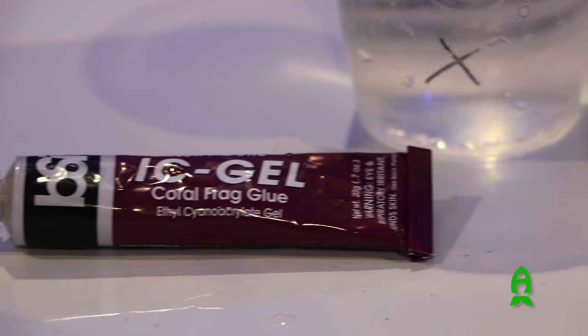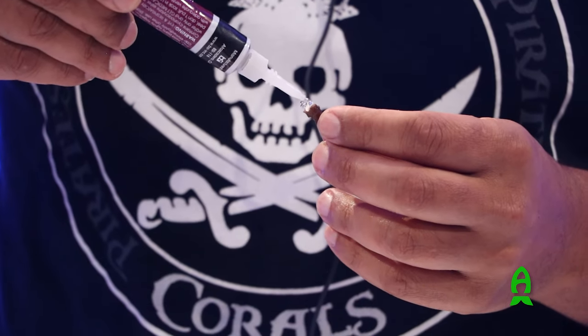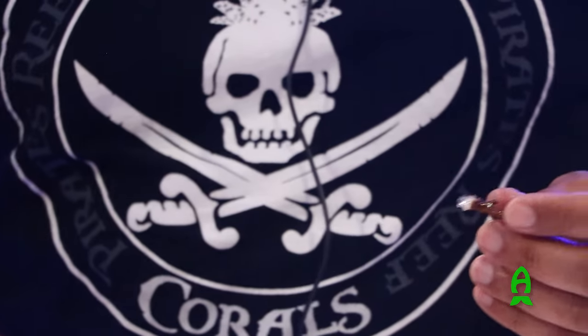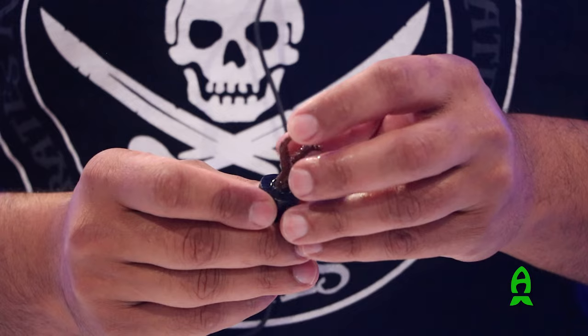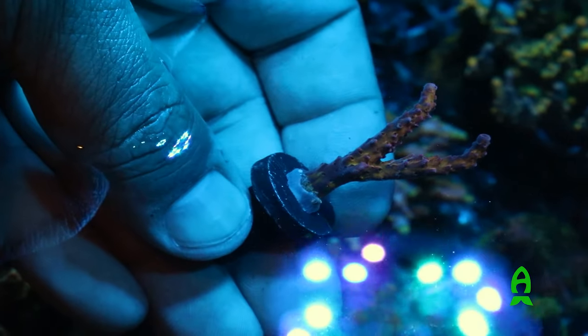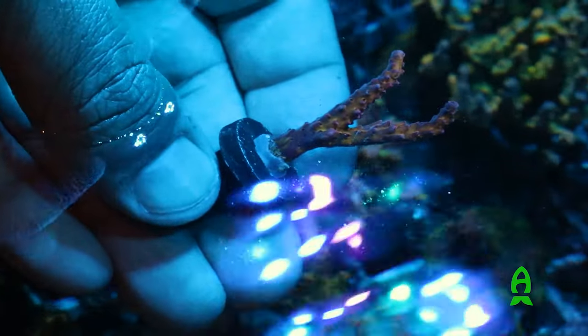Instead of the instant gratification that the crazy glue we use in our home aquarium gives, we actually have to give some time for this to set. And we were so trained to use different types of crazy glue in our aquarium, and that's where I think it went wrong. So I got together with my buddy Todd of Champion Lighting, who's a distributor for SeaTek in the United States.